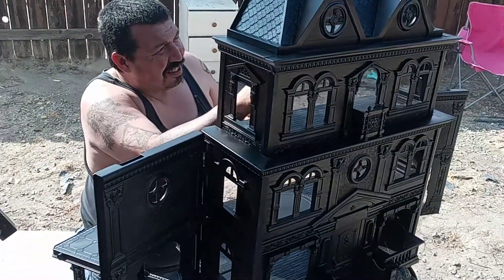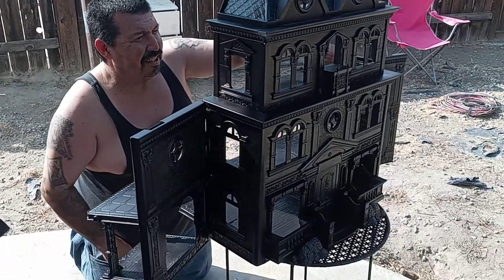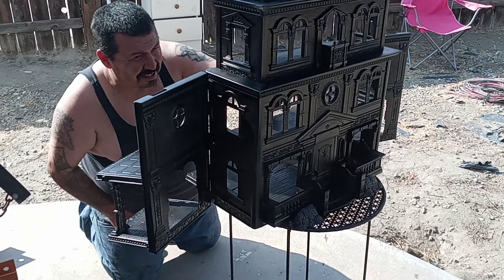We got inspired by somebody else who had a YouTube channel that did this project and definitely wanted to do it on our own.